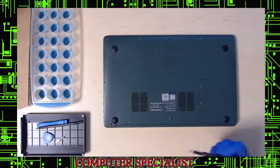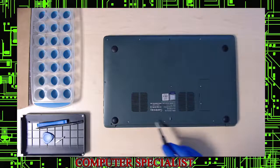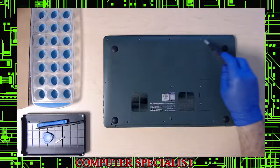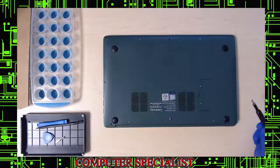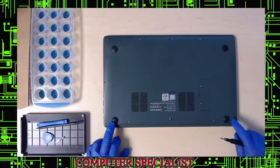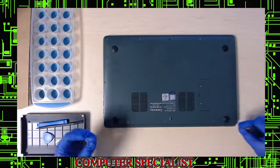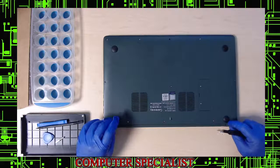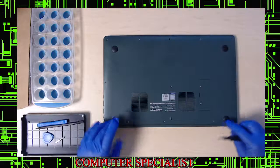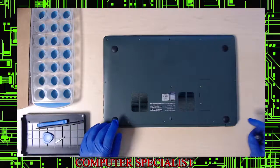On the bottom here you have thirteen screws total. These two screws are going to be a little bit longer — it's really important that you mark these. If you're putting it back together and you put the smaller screws where the longer ones go, you can bubble out on the back or break a hinge.